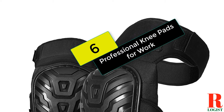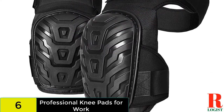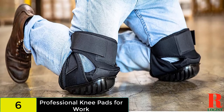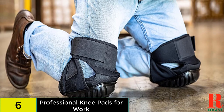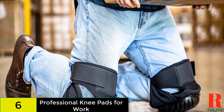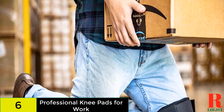Starting at number 6 on our list, we have the Professional Knee Pads for Work. These multi-purpose pads include a soft gel core and high-density foam to cushion the knees. The PVC caps are abrasion resistant and won't leave skids on the floor. You can enjoy the comfort of extra padding above the cap as well as dual straps that keep the pads in place.